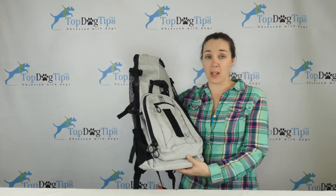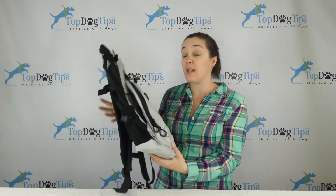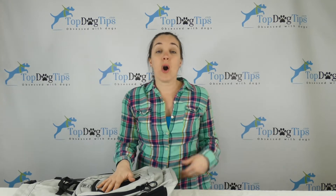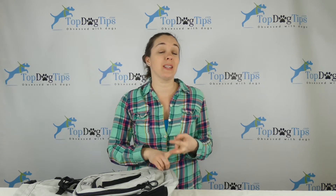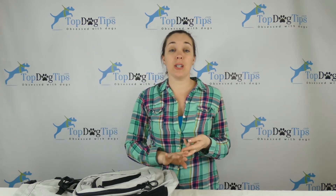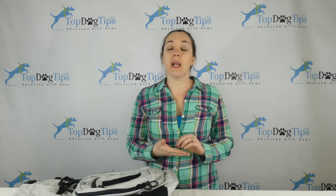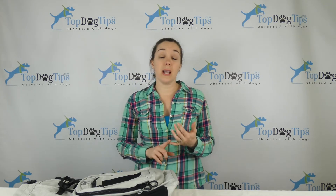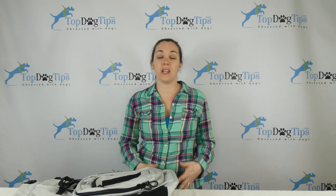This is over a $90 value and again we're giving two lucky people the chance to win this. Our friends at Canine Sports Sack have given us two K9 Sport Sack Air Plus backpacks to give away. All you have to do to enter: first, you have to be a U.S. resident. Second, you have to like our page on Facebook — search Top Dog Tips and we should pop right up. At the very top of our page there is a post about this giveaway. Like it, comment on it, or share it. That's all you have to do and you're entered. It's completely free, very easy, takes just a few seconds.